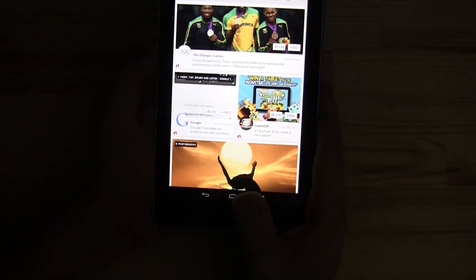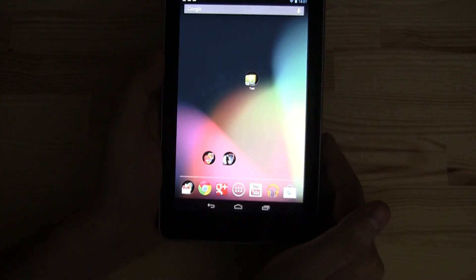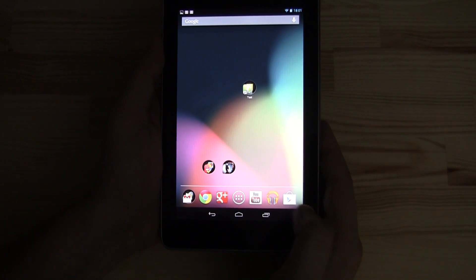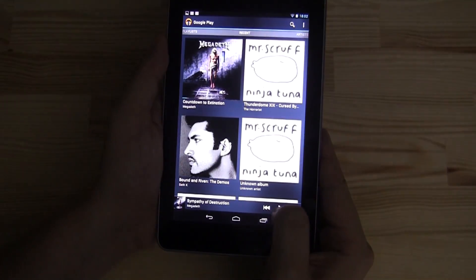If you want to follow me on Google Plus, you can find me — Sascha Pallenberg — and stay up to date with all the content I'm sharing over there. We also have the YouTube app and the Google Music app, which leads us to a little test of the speakers.